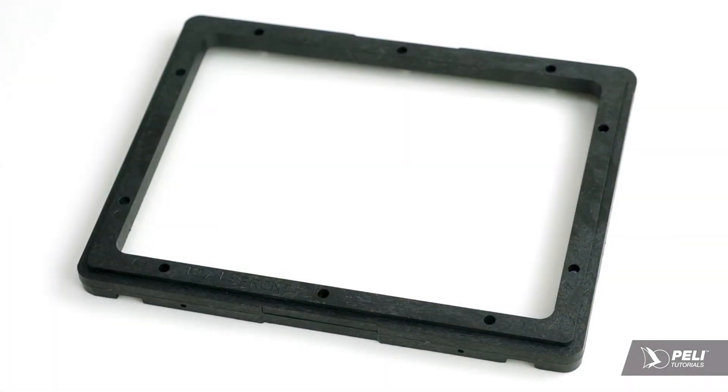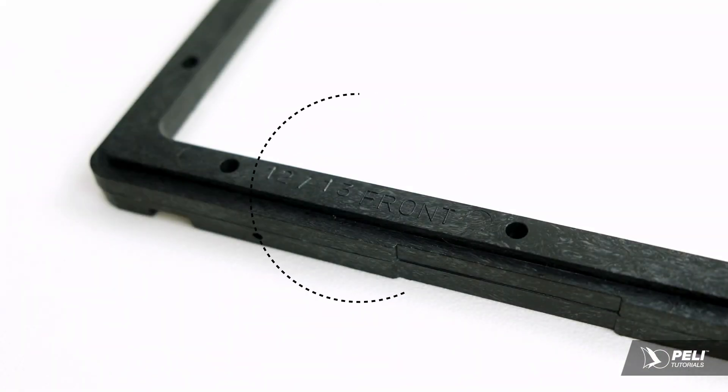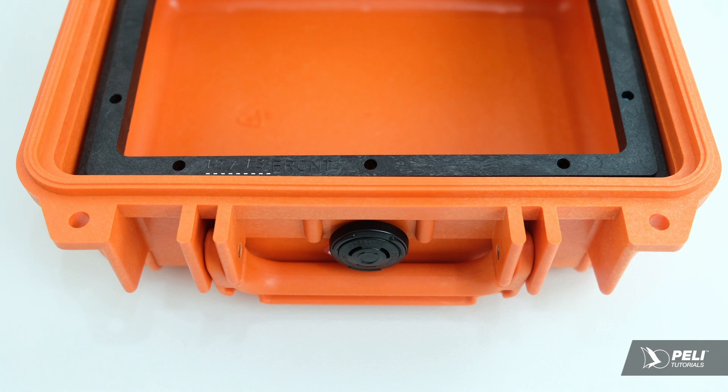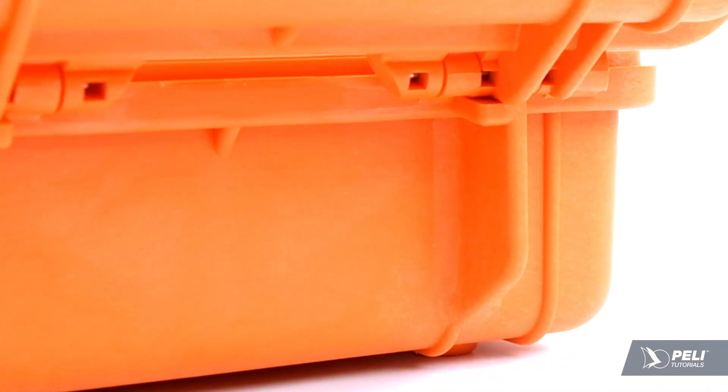Make sure that the frame is correctly positioned prior to installation. Check for the model identifier and the word 'front'. The frame should be installed at the front of the case with the text facing upwards, as the mounting screws will protrude through the case if installed in reverse.